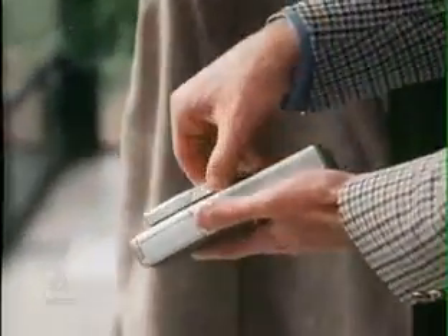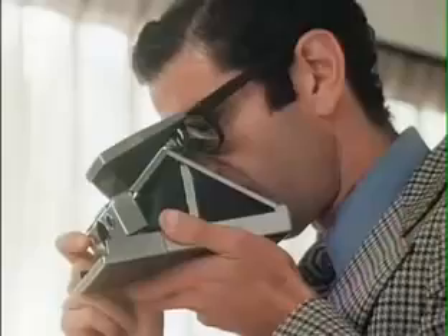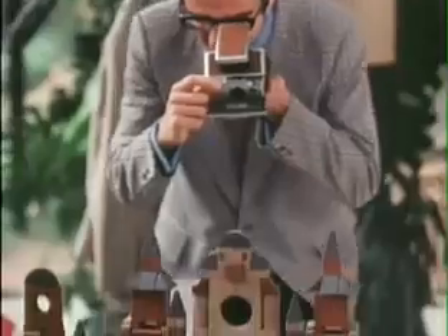And now, a compact, folding, electronically controlled, motor-driven, single-lens reflex camera, capable of focusing from infinity down to 10 inches.